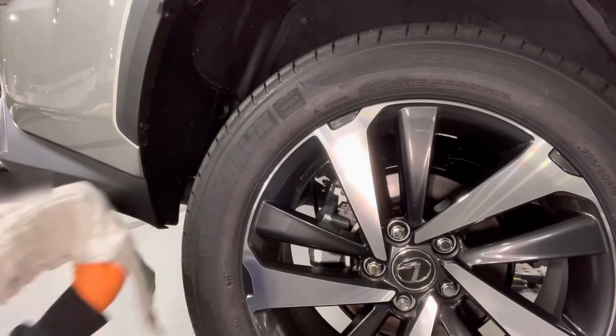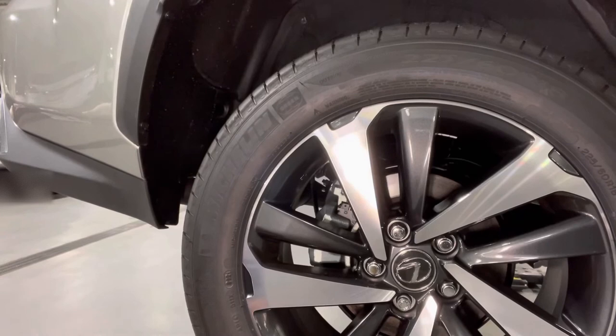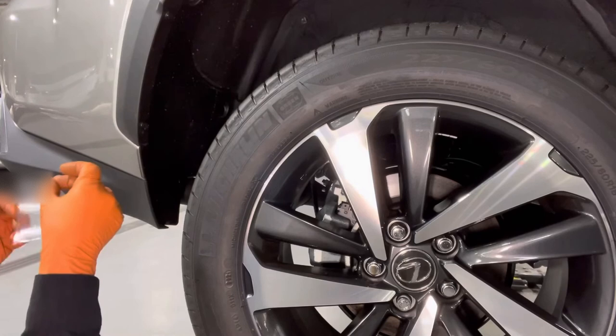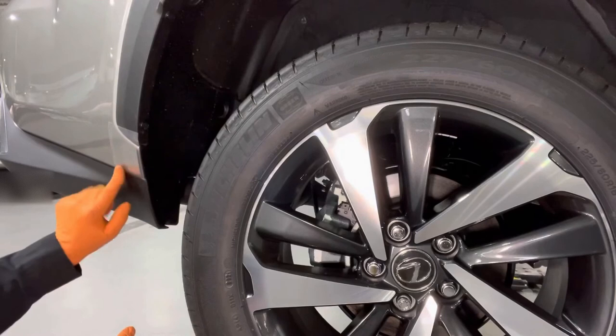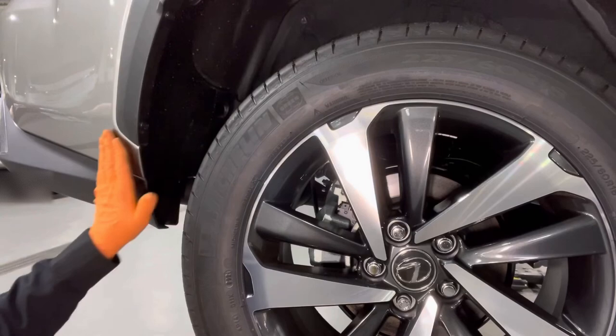Now we'll move on to the rear mudguard. Same as with the front — clean this area off with a nice clean cloth, make sure there's no dust or dirt there. Peel off the rear sticker, line it up, and apply it. Ensure there's no bubbles on the back because that part is going to be sticking out of the mudguard. Then peel off this protector.